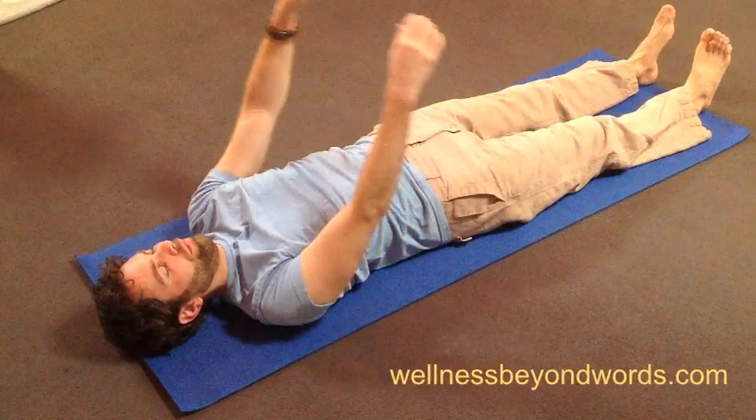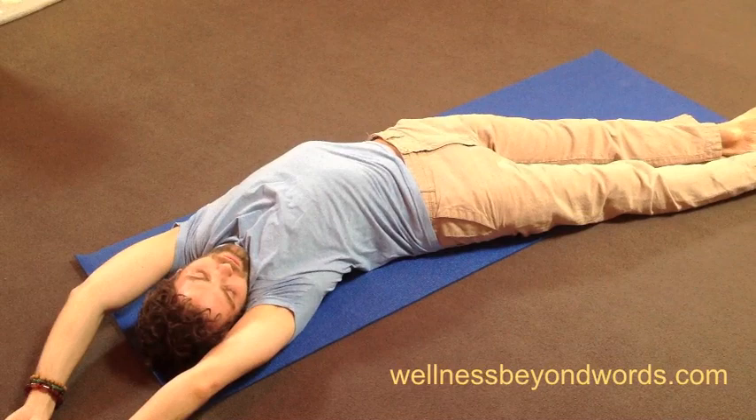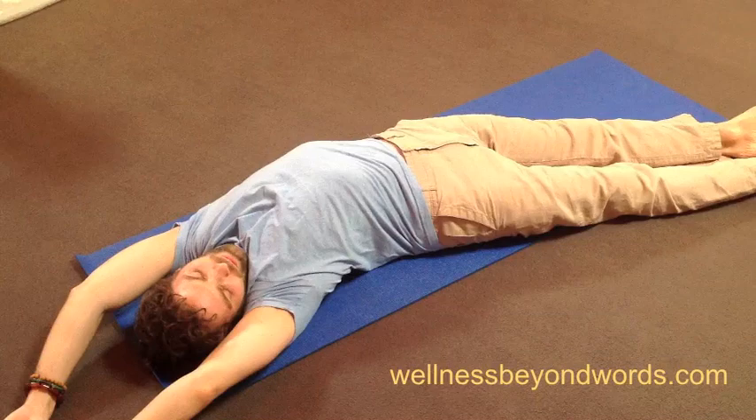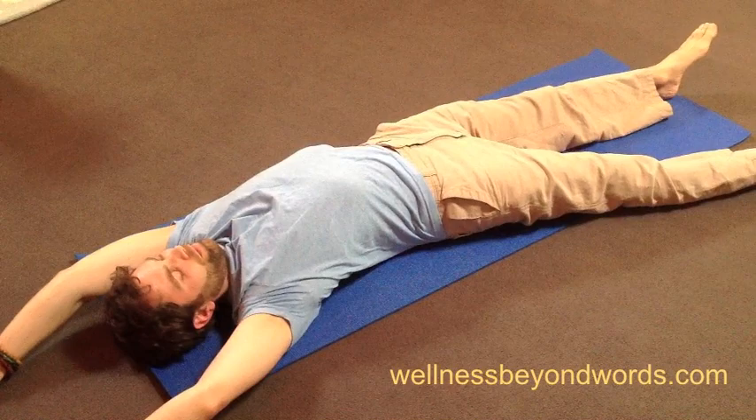Now, on your next inhale, leave your arms up overhead and feel yourself to be a long line of energy. Then bend this line gently by moving your right arm and right leg to the right a few inches, and bring your left arm and leg to meet them, all the while keeping your shoulders and hips flat on the floor. This can be surprisingly intense, so move gently.